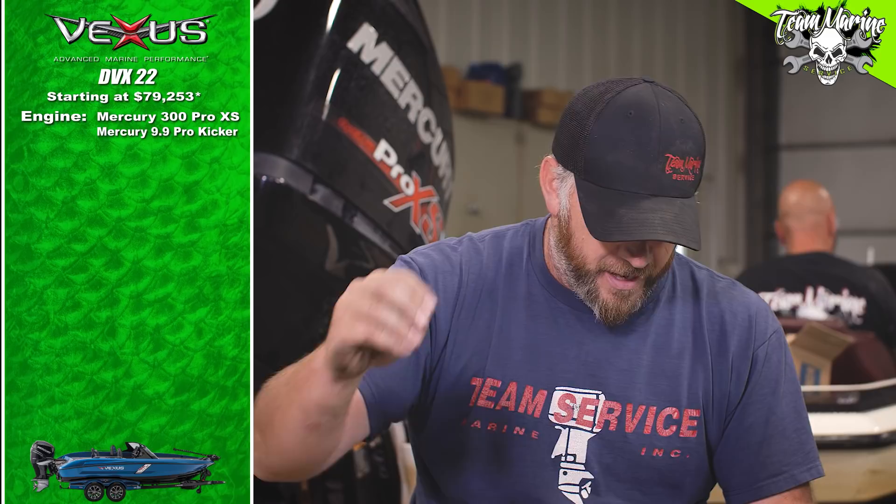This is Mason's favorite boat — he picked it out from a big selection of walleye boats and chose the Vexus DVX-22. He loves the boat, but what he didn't know is how much it's gonna cost. Starting price: seventy-nine thousand, two hundred and fifty-three dollars — more than what he paid for his education. The Vexus is coming in at $79,253.